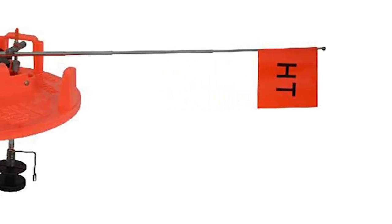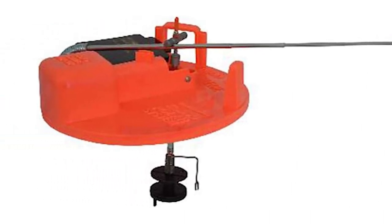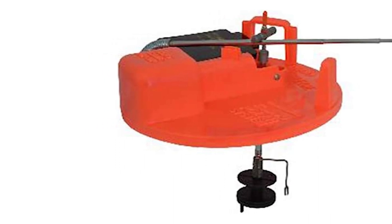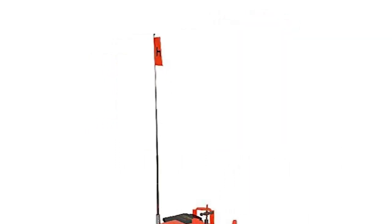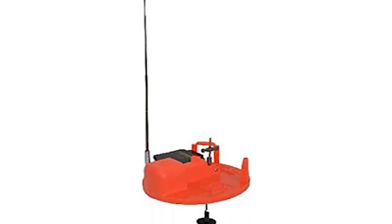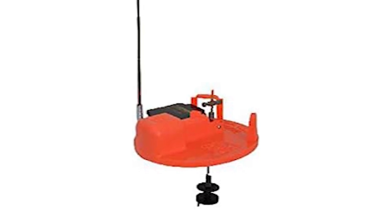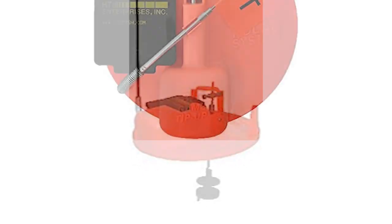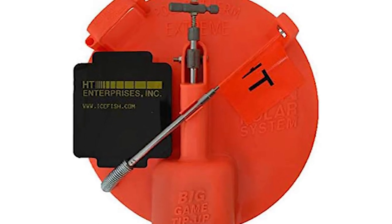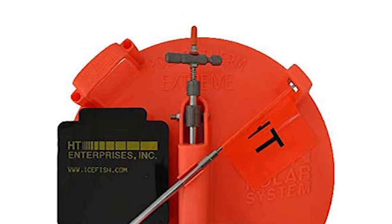What line capacity results in those measurements is anyone's guess, but it's safe to say, given the fan base the HT has, that they offer plenty of line for the serious fishermen. 75 yards of 50-pound Dacron tip-up line shouldn't be an issue on the larger spool, and you'll rarely need more than that. This tip-up comes with a two-position trip bar that makes adjustment a snap, and the bait clip is well designed. Whether you're angling for touchy perch or hard-hitting pike, you won't be disappointed.